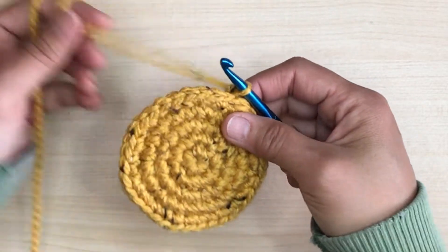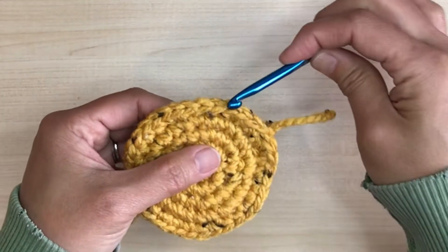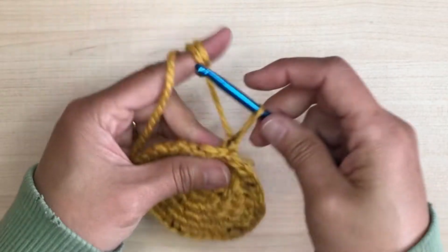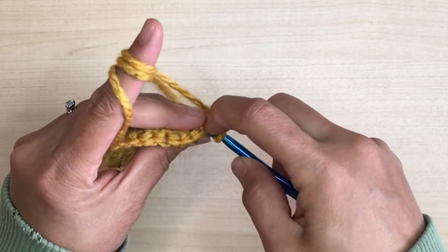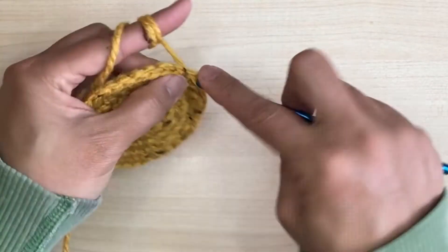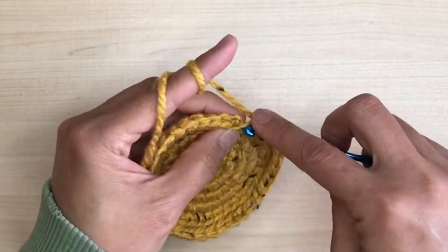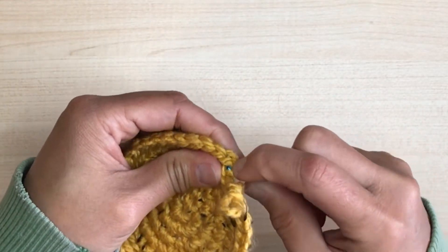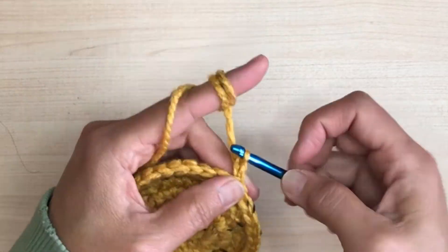Our next step is the body of the basket. To give a nice separation from the base to the body, we will crochet the next row back loop only — no more increasing, so it will be 35 stitches from here on. Crocheting in the back loop only is just for this one row; after this it will be both loops, just a normal single crochet method. We're going to keep finishing our rows with the almost invisible seam process, and don't forget to do the chain before you start the new row.